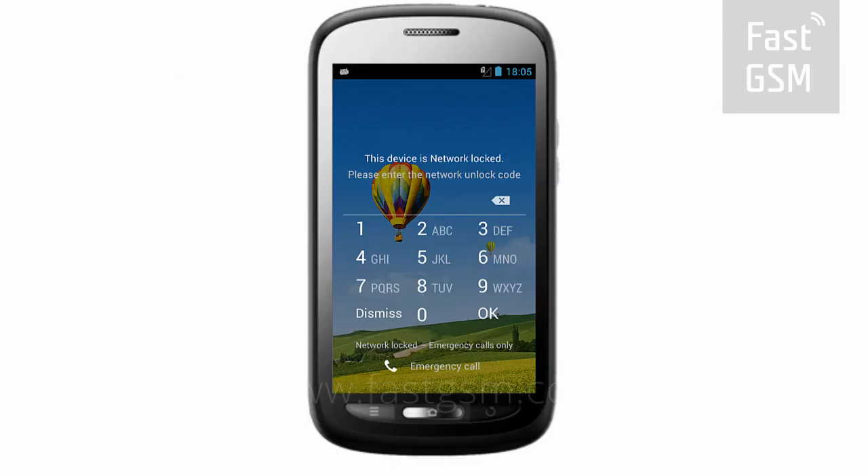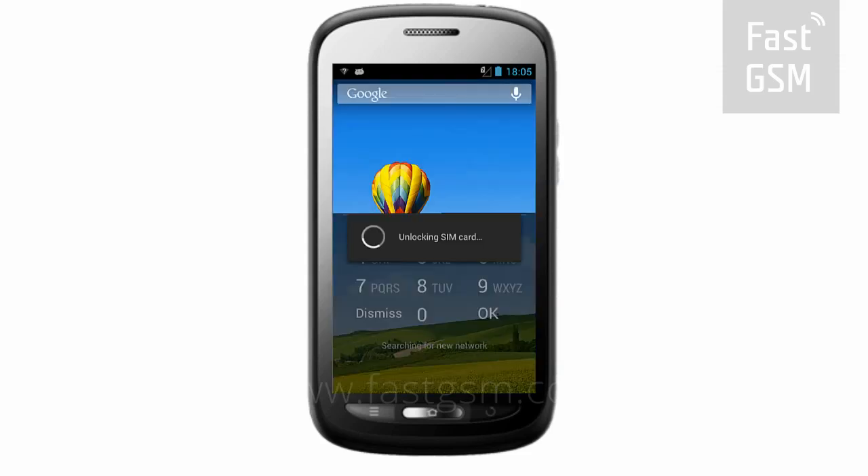Once you've received your unlock code, go back to the lock screen. Type your unique unlock code onto the screen and hit the unlock button.